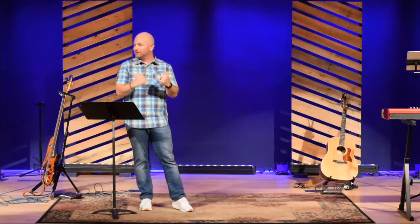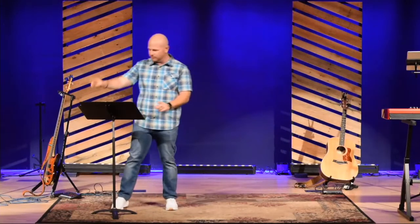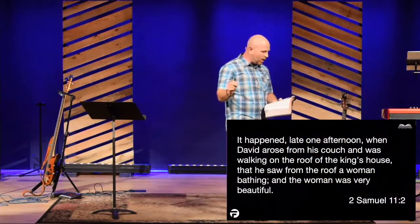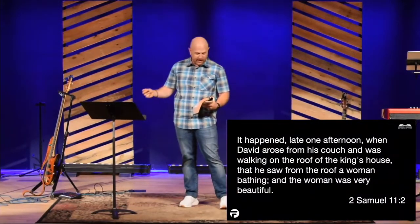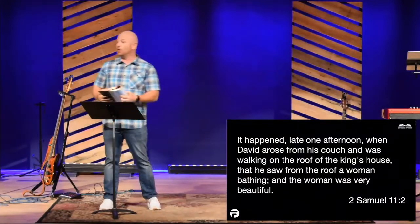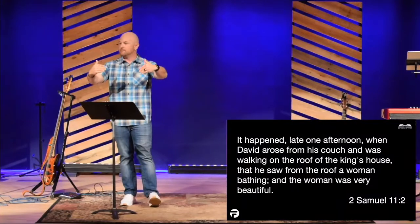So instead of going to war, which David should have been doing — making swords, writing contracts, leading leadership camps — he was lingering in a dangerous position. Notice what happens in verse 2: 'And it happened late one afternoon when David arose from his couch and was walking on the roof of the king's house that he saw from the roof a woman bathing, and the woman was very beautiful.' He's got too much time on his hands. He's on the roof. He's in a dangerous location, and he sees something that draws his attention.